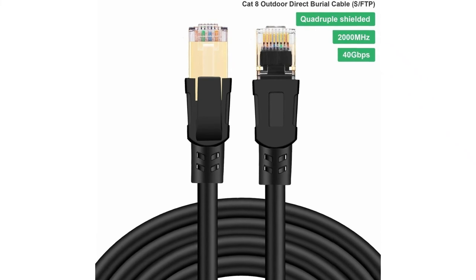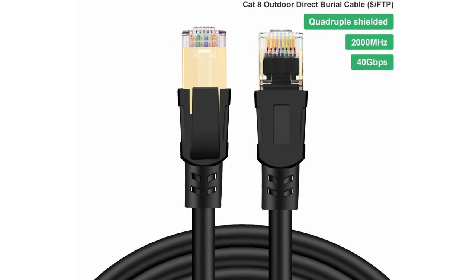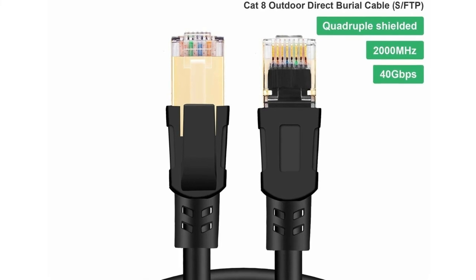Because this cable is 100 feet long, you won't have any trouble connecting any device to the router, no matter how far away it is. In addition, the manufacturer gives a lifetime warranty and a money-back guarantee if you are unhappy with the cable.